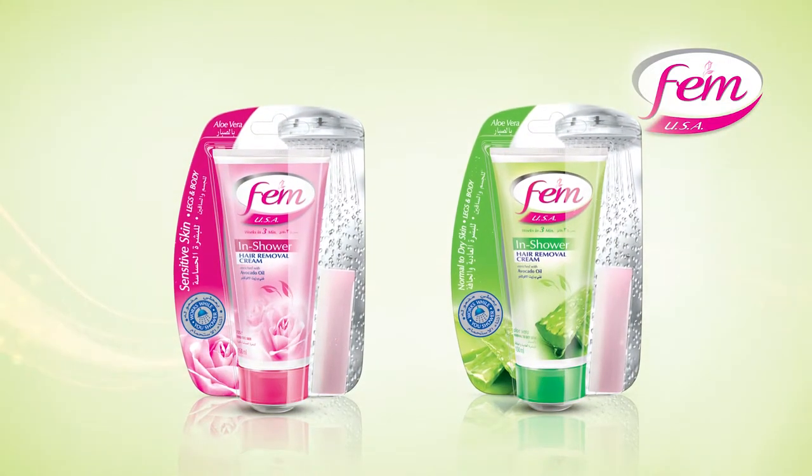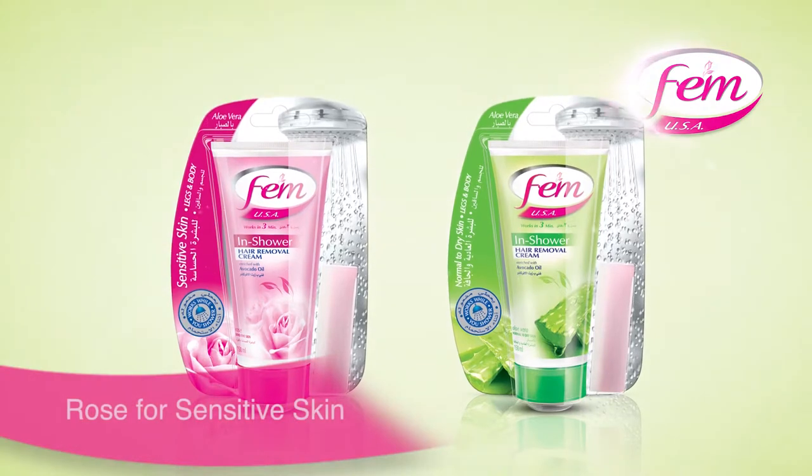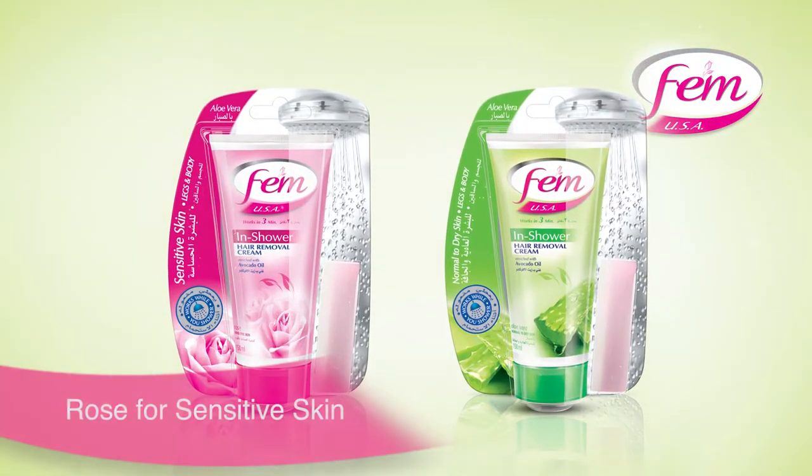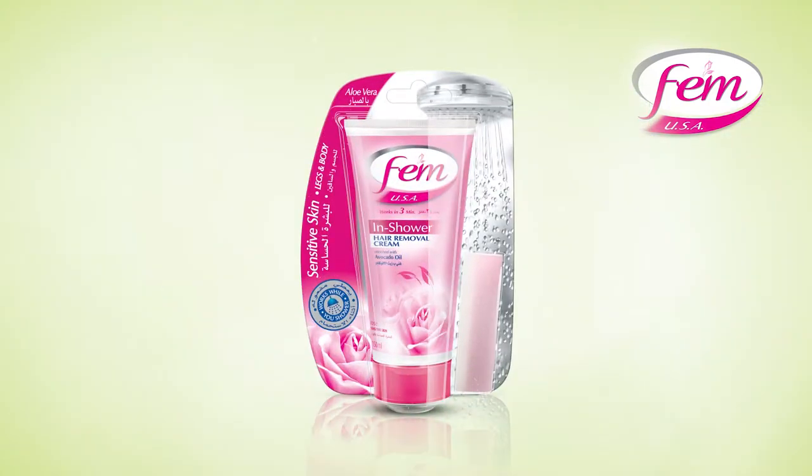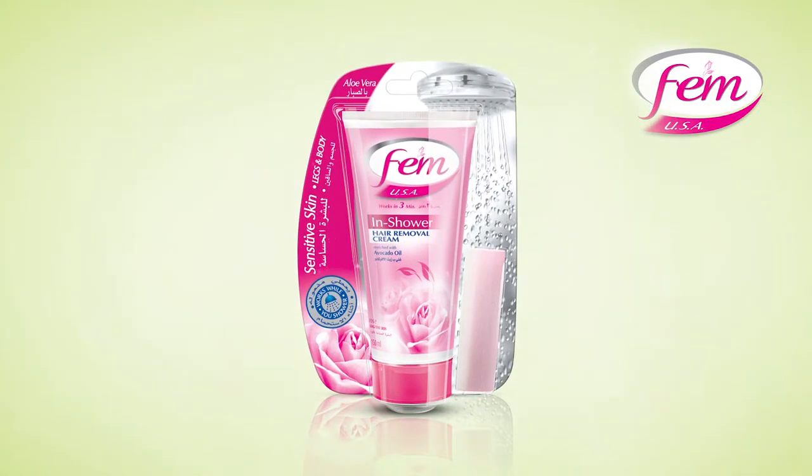So this is how you do it — got a pen and paper? Good, because you don't need it. It's really that simple. Femme In Shower Hair Removal Cream comes in two types: rose for sensitive skin and aloe vera for normal skin type. I have sensitive skin, so I'm using rose.